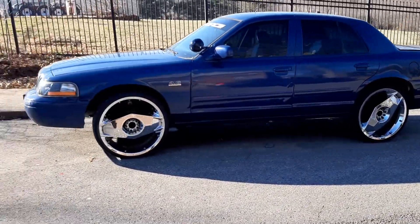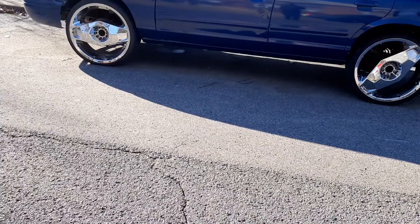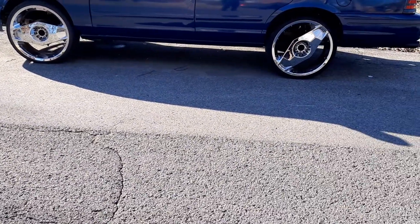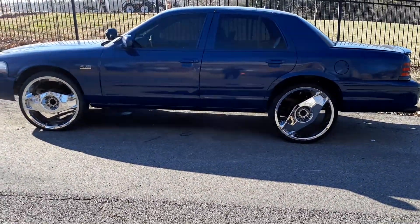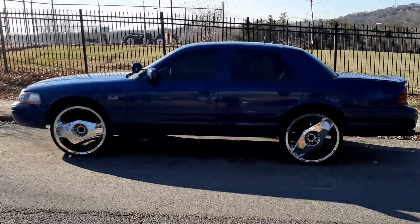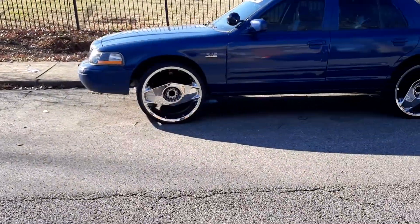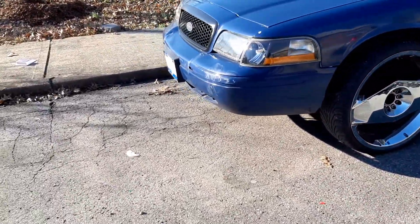I kind of like this look right here with these rims. This car also needs some suspension work on it too — this front suspension needs work on it real bad. And I need to do an oil change on this car too.